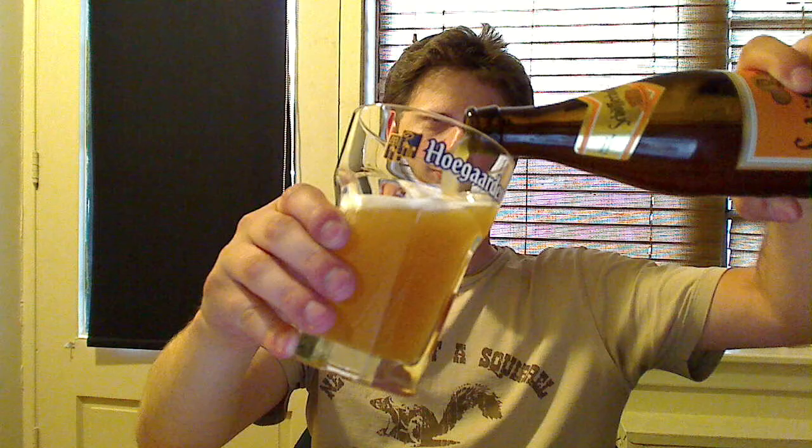Let's pop this top and pour this. As a typical Hef Weizen beer, it looks very, very blonde — very difficult to see through. Aside from that, we've got about a one-finger head here. Smells very much like oranges, citrus aromas — very much like a Hef Weizen.